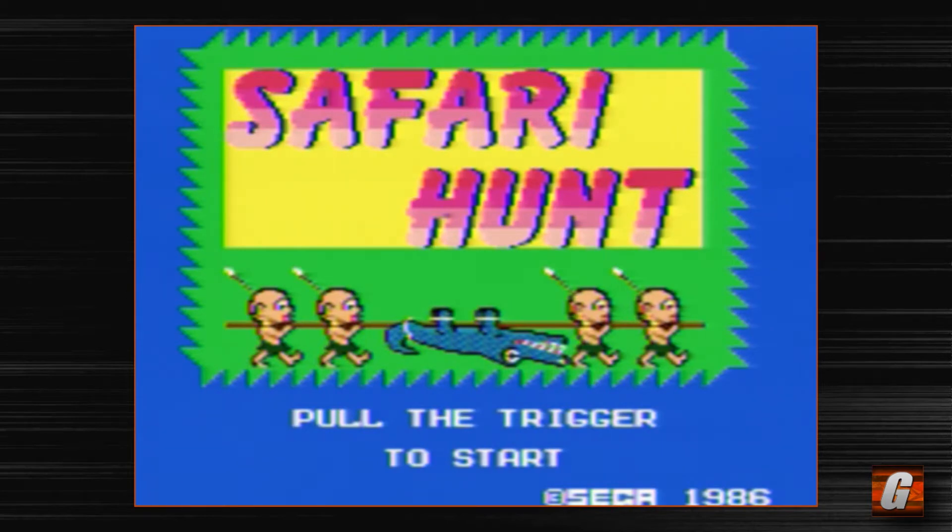Is it available on a card? Is it available as a solo game on cartridge? Did you guys get the Hang-On and Safari Hunt bundle as well? I know here in the U.S. I don't think you can get this game outside of the Hang-On bundle. Correct me if I'm wrong — I didn't really do any research before doing this video. But this is how I've always personally played the game, through this combo cartridge.